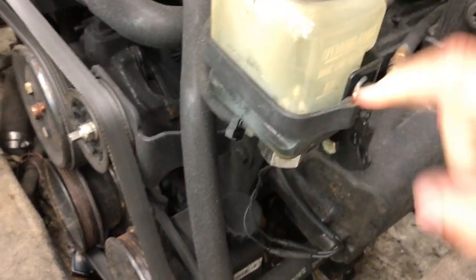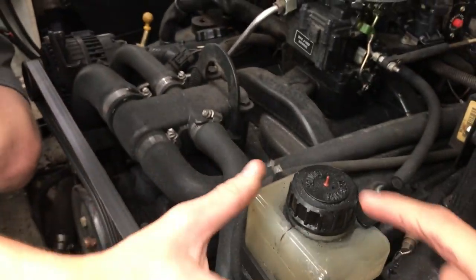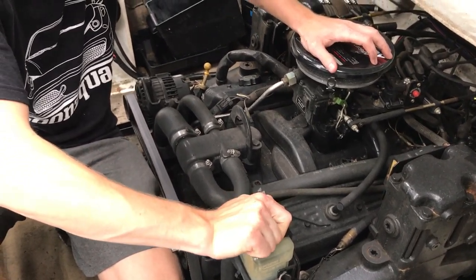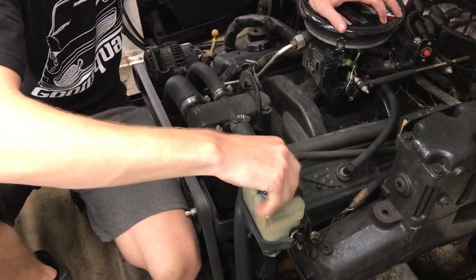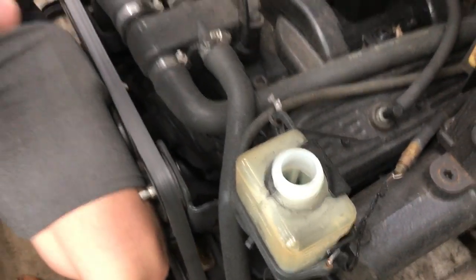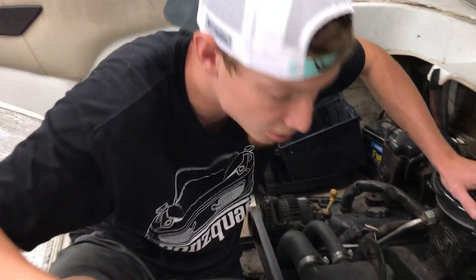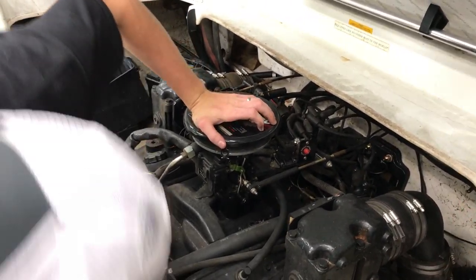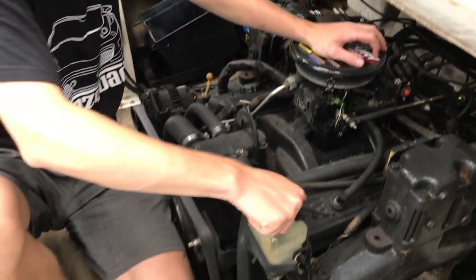We checked a fluid reservoir and it's running really low — it's labeled driveline lube. That's not good. It says to monitor it, so we're going to keep looking around and see if we can find anything else new or interesting, and try to locate the hour meter as well.